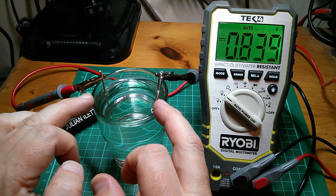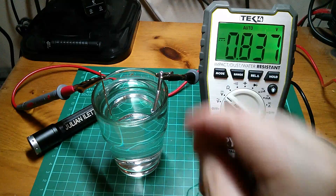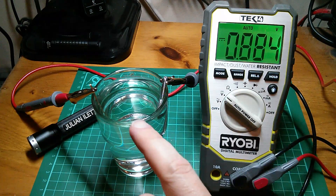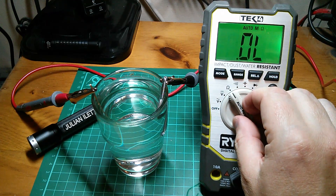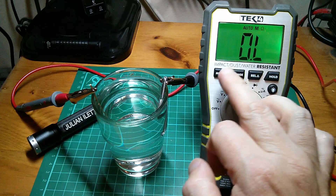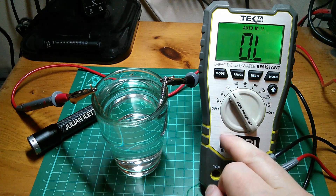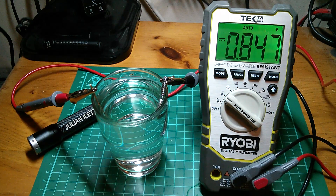And of course, if you use dissimilar metals - this is a piece of copper wire and this is a bolt, I'm not sure what it's coated in but it's obviously ferrous, made of steel I think, because magnets stick to it - it just becomes a battery anyway. There's actually 0.87 volts across there. That's way over the DVM's range for measuring ohms, which was 0.4 volts, so it thinks it's way over the maximum reading. So there's no way to measure the resistance of water using dissimilar metals because, well, it's a battery. So there we are - all very strange.